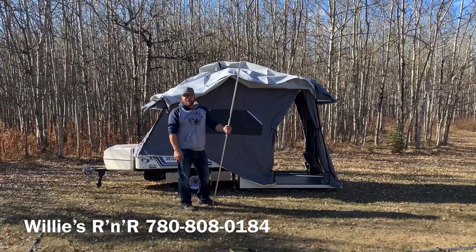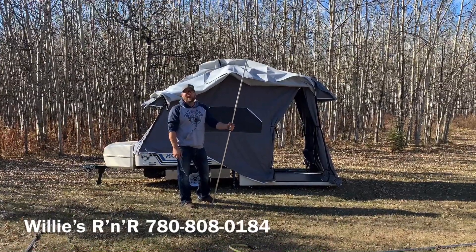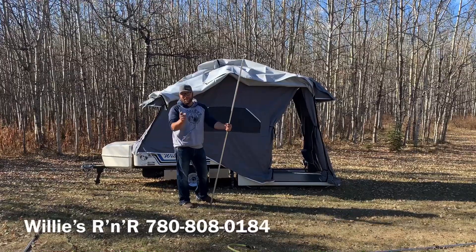Any questions? Give us a call at 780-808-0184. Thanks!